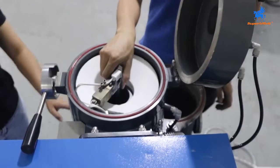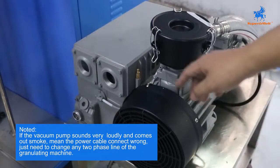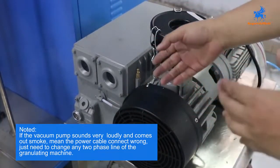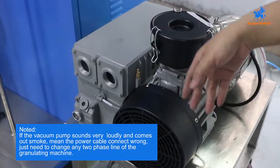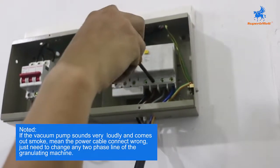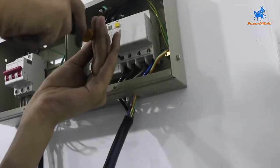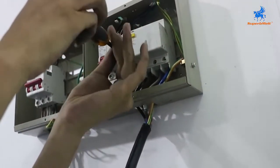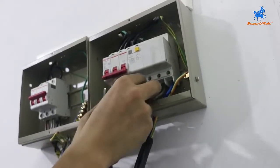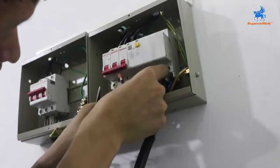We set the two single well. When you open the vacuum pump, if you see smoke and the motor is very noisy, it means the pump is connected the wrong way — the power is connected wrong. You need to set it again. Just change any two phase lines.